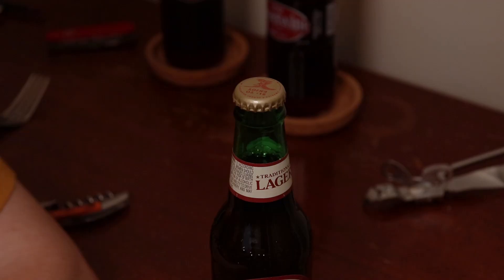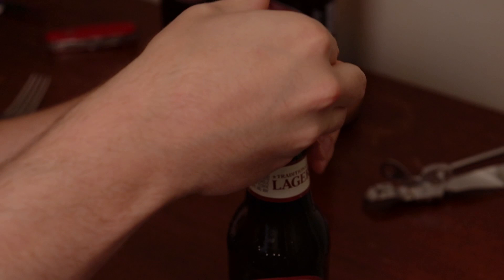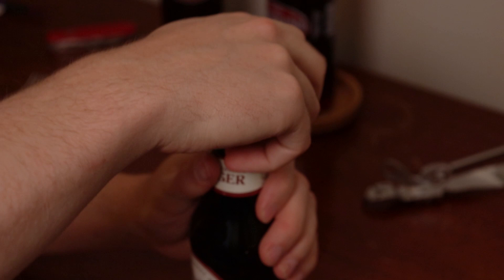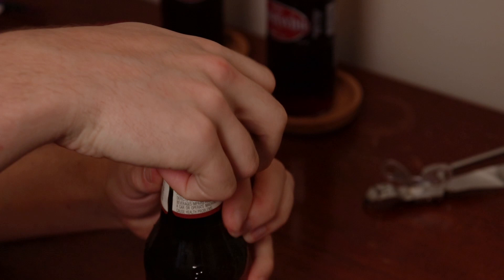Next method's a fun one — it's a carabiner. A couple different ways people say you can do it. They say you can partially indent it, fit that in there, and then twist up. I don't like that way. I like catching it on the underside and flipping up. There you go.